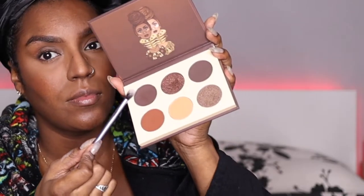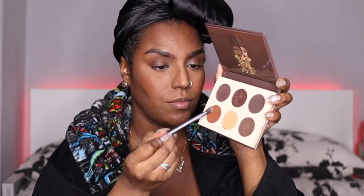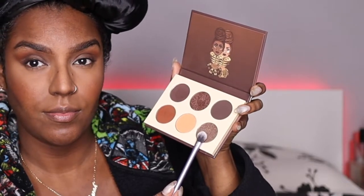For the eyes I'm using The Chocolates palette by Juvia's Place. I'm taking a dark chocolate shade and putting that into the crease of my eye and winging it out, then taking an orange shade up into my brow bone to fade it out, and going back in with the chocolate to deepen the crease. My son bought me this for Christmas and it's probably one of the best eyeshadow palettes I've ever had. Putting a golden shade on top — they're a Black-owned company and you can tell because the shades are just on point.